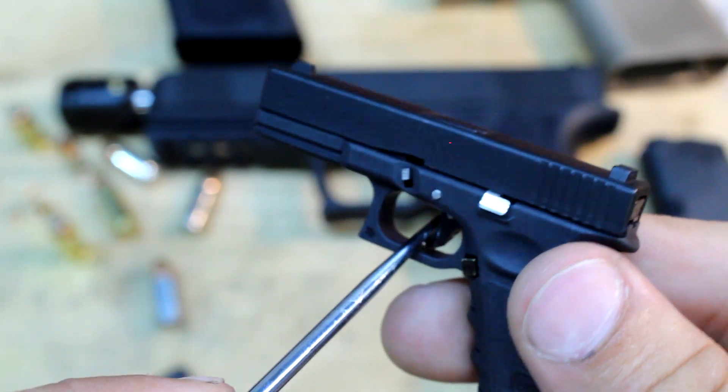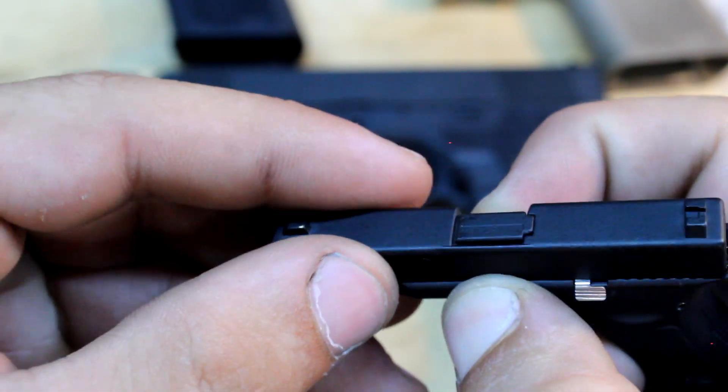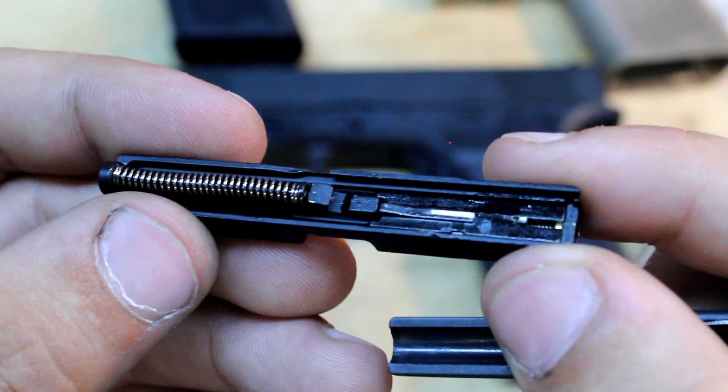Let's go ahead and pull the trigger since it's set — you guys heard that. Let's go ahead and tear it down. Here's the inside.